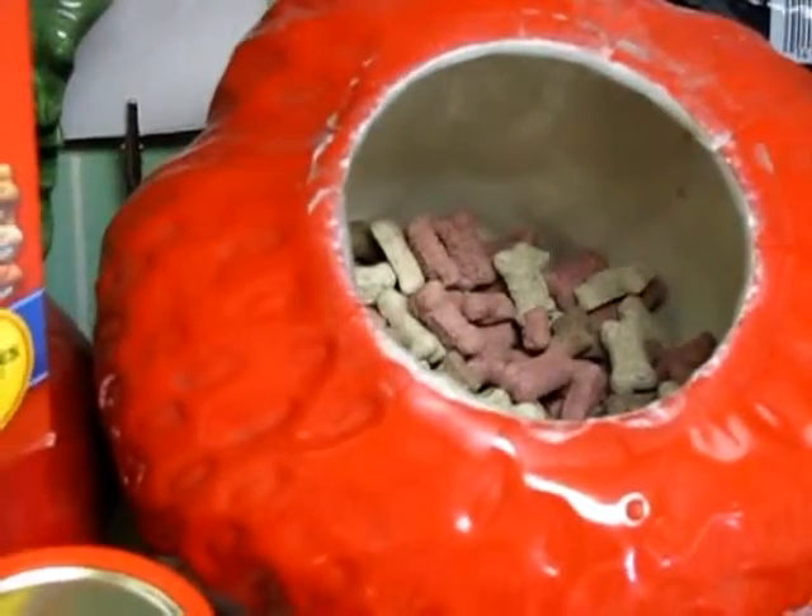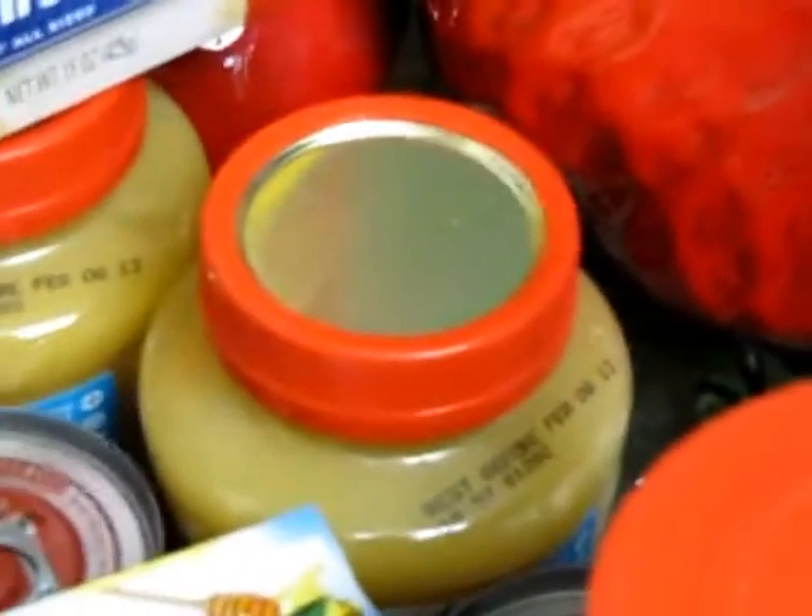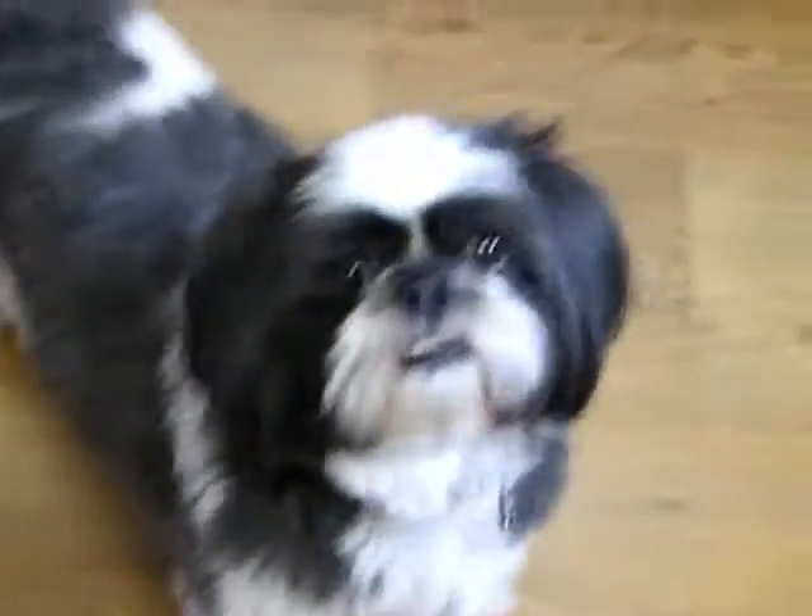First of all, we start with the biscuit right here. I'm going to pick three out and you'll see where I'm going with this very soon. Let's go ahead and start with Hooch. Here you go, Hooch. Have a training biscuit.